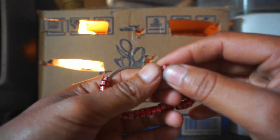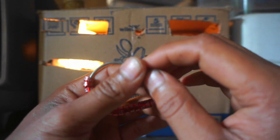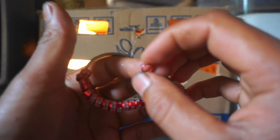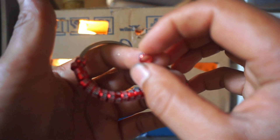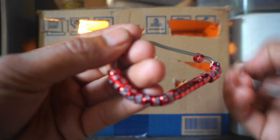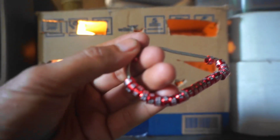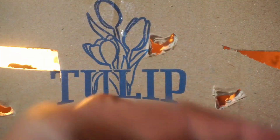Halo teman-teman. Kali ini saya mau nyoba pasang ring di burung parkit Australia yang saya branding sendiri. Kali ini saya mau lihatkan ini dia ringnya. Nah ini dia teman-teman ringnya, saya sudah ambil satu dan akan saya perlihatkan.